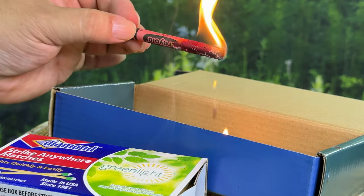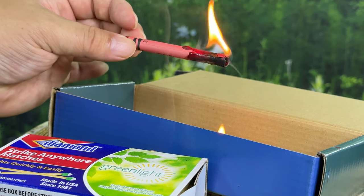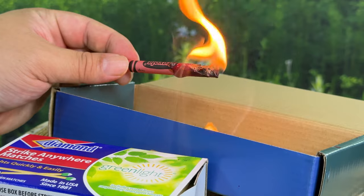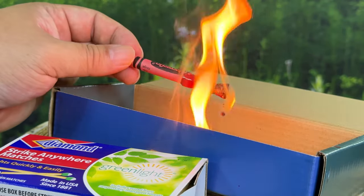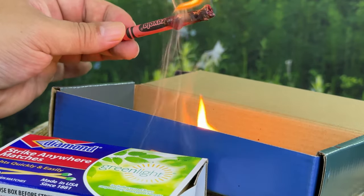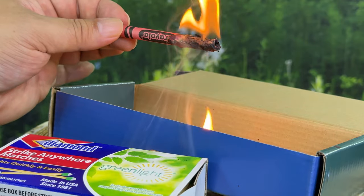I'm actually pretty impressed with this. It's crackling and I'm getting sprayed a little with kind of exploding wax, but it's not what I expected — it took a little longer to get lit than I thought, but now that it's going, she's going. So hey, if you're in a pinch and you need something that's going to burn a while to get wet tinder going, a Crayola crayon just might work. I'll put a link to Crayola crayons — your new survival tool — in the description below. Peter Von Panda out.